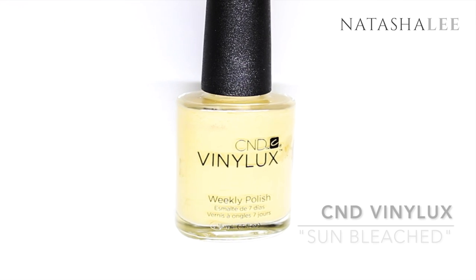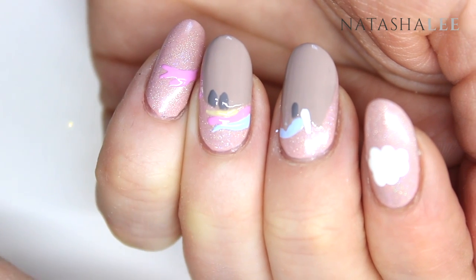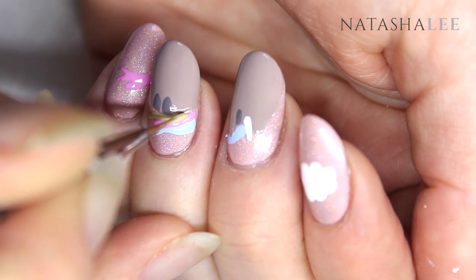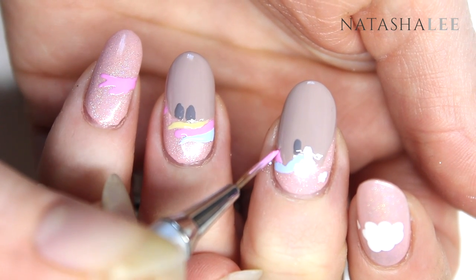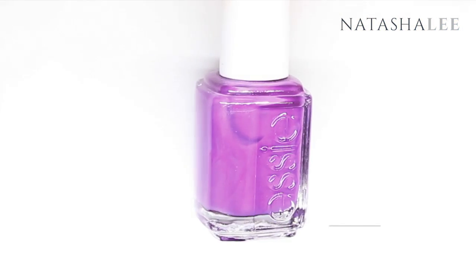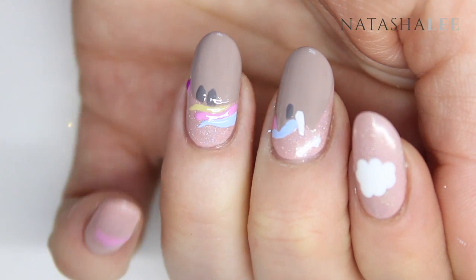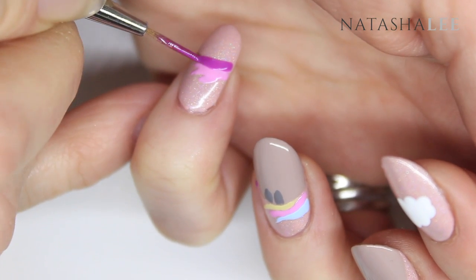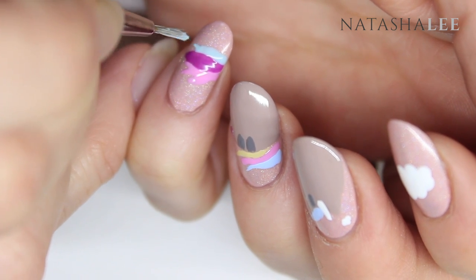Next I'm using CND Vinylux in Sun Bleached to add some more detail. Using Essie's DJ Play That Song, I'm going to add a bit more detail to the tail. The final colour I'm using on the tail is OPI Gelato On My Mind — this is a beautiful sort of duck egg mint green colour.